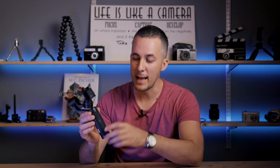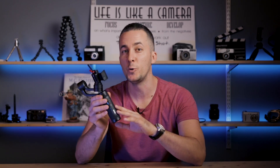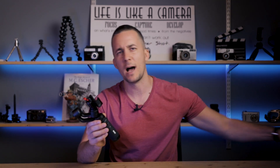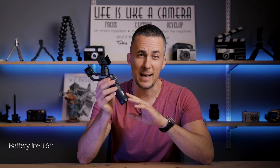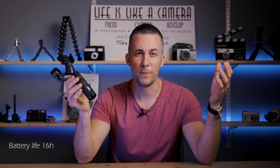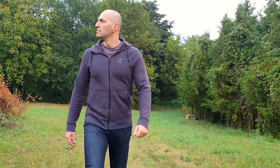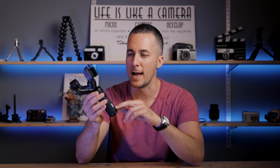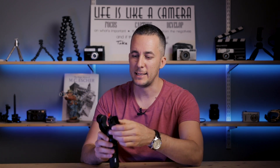On the right side, you have a USB-C connector to charge your gimbal. You can also use this gimbal as a power bank, so if your phone is out of battery you can just plug your phone in and charge it, because the battery on this thing is awesome — it will last for 16 hours. So a whole day of filming, no problem at all. You can even film with this and charge your phone and enjoy the day with this really huge battery inside.